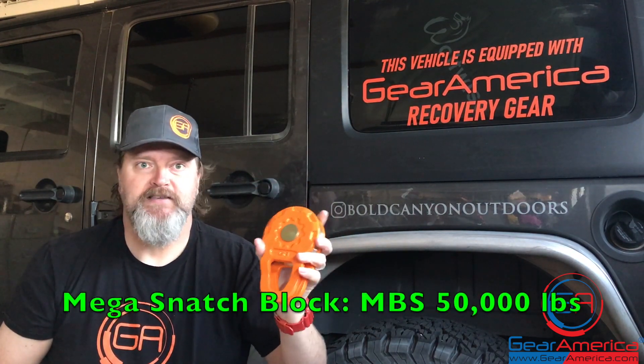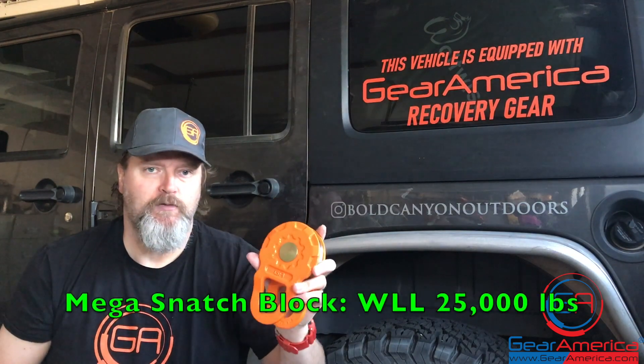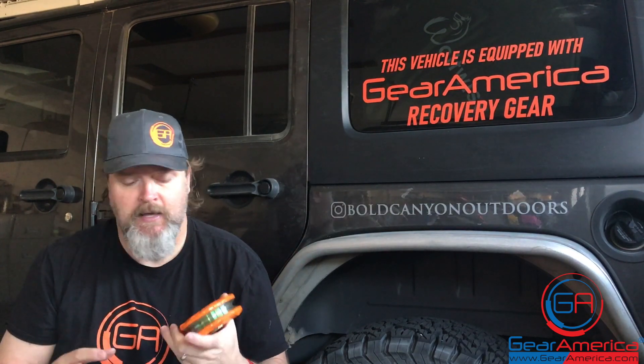There are some huge numbers — take this guy, the mega snatch block. It has an MBS of 50,000 pounds and a WLL of 25,000 pounds. MBS is minimum brake strength. We get a batch of these, put them through torture testing in a giant hydraulic machine, and the minimum brake strength is the lightest weight it takes to break one of these. That's 50,000 pounds — that's a monster.